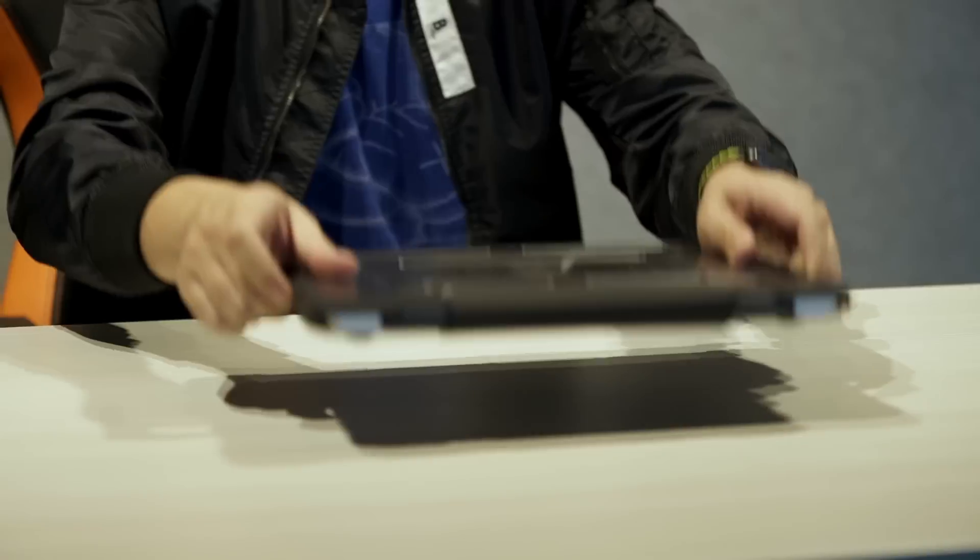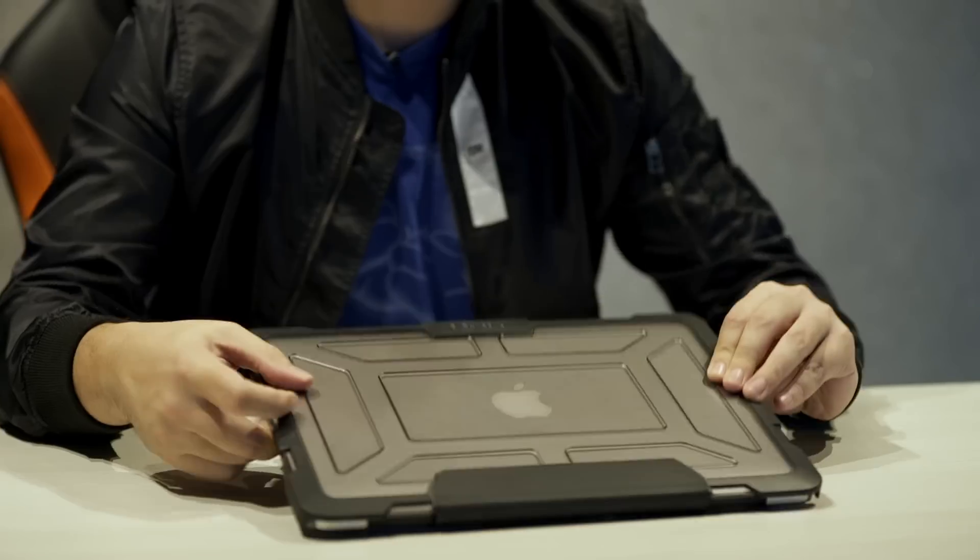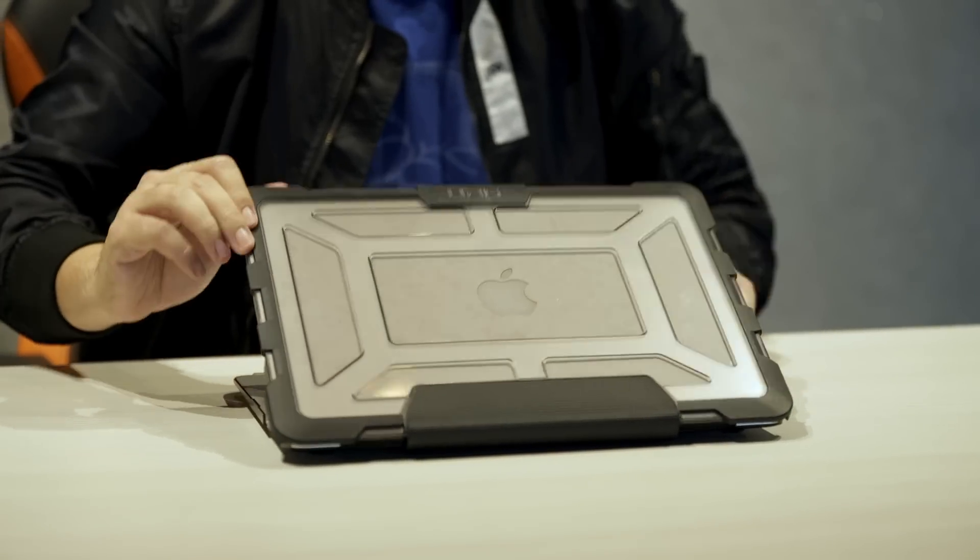UAG actually demonstrated dropping iPhones, and not only that — even MacBooks. That's what we're going to do today. We're bringing it up a notch. The Urban Armor Gear cases are also made for your MacBooks, MacBook Airs, and iPad Pros. We have right here a working MacBook Air — you can see the Apple logo light up.